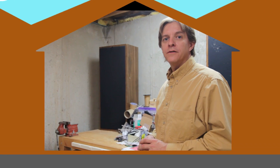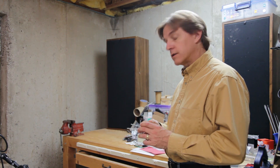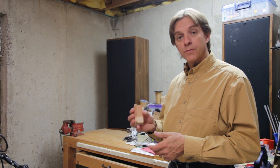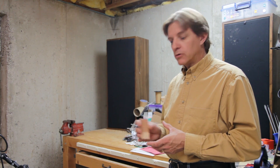Hi makers, builders, and do-it-yourselfers, Harley here with another episode at the House of Hacks. Last episode I showed you how to make some soft jaws for the vise so that you could clamp things without using the metal jaws. This gives you a more resilient surface so that if you have projects that are already finished that you need to put in the vise, they won't get marred by the metal jaws.